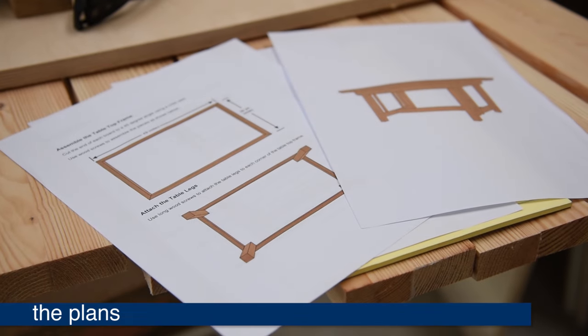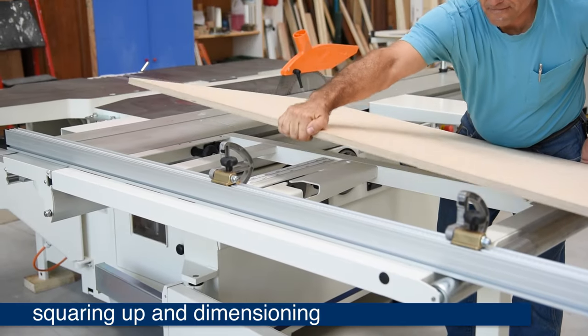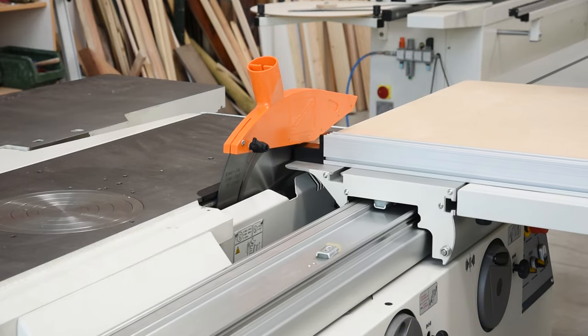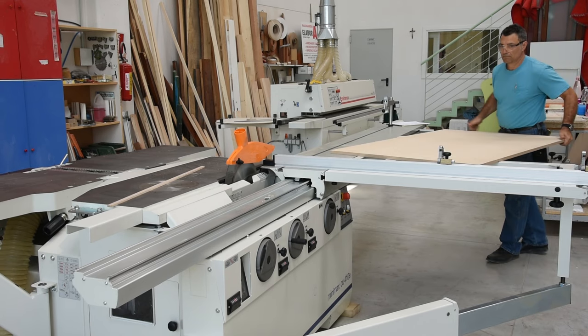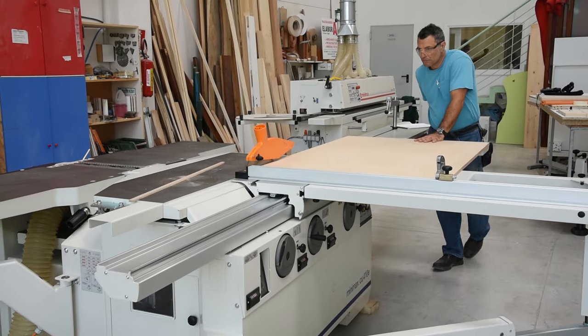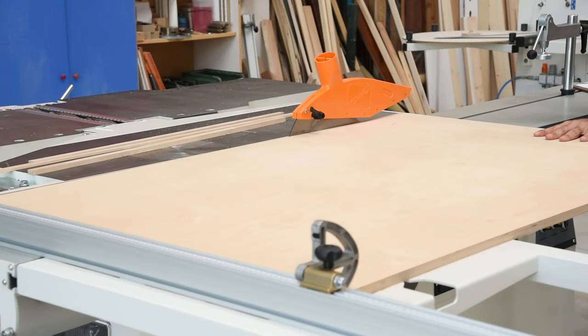Here are the plans and the rough lumber for our table. We will start by squaring up and dimensioning our plywood top. One thing to note here is when working on a slider, for most things, you just keep making left turns with the material, allowing you to do your rip cuts and cross cuts one right after the other with each part, rather than having to rip everything first, restage, and come back and cross cut everything next, like on a conventional table saw.